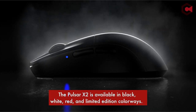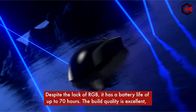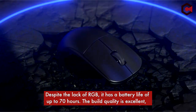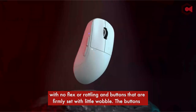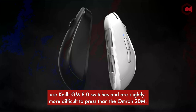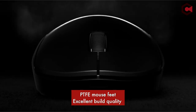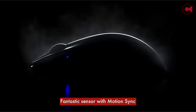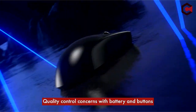The Pulsar X2 is available in black, white, red, and limited-edition colorways. Despite the lack of RGB, it has a battery life of up to 70 hours. The build quality is excellent, with no flex or rattling, and buttons are firmly set with little wobble. The buttons use KLGM 8.0 switches and are slightly more difficult to press than the Omron 20M. Pros: PTFE mouse feet, excellent build quality, fantastic sensor with motion sync. Cons: main buttons feel very different, slightly slippery texture, quality control concerns with battery and buttons.